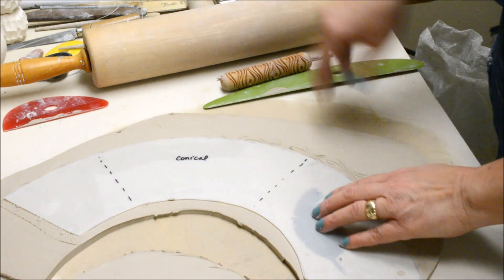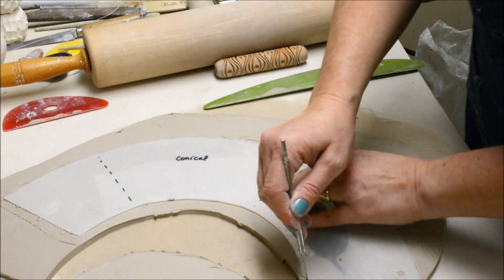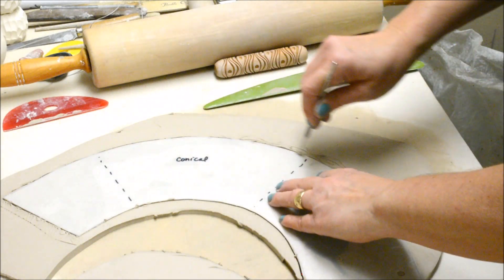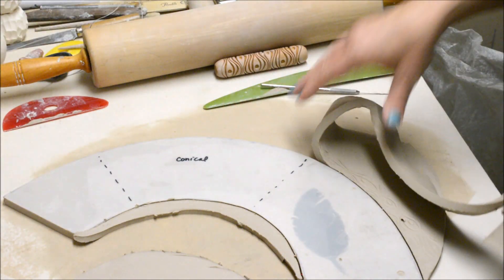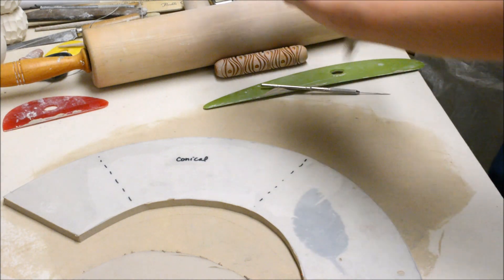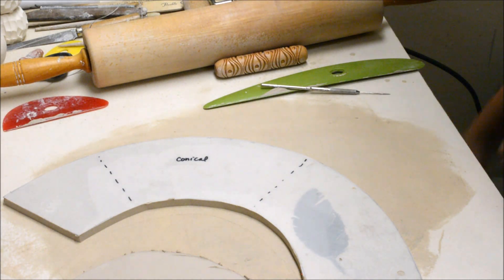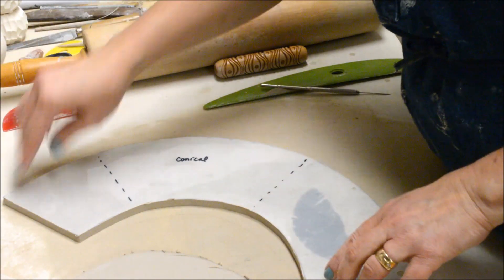I want to make sure that my edges are thoroughly on the slab, and then I'm going to trim this out. Because I make these patterns out of acetate they're pretty durable. I use a needle tool and I let the needle tool ride up against the edge of the acetate. You can make patterns out of paper or anything, but I just do this to give my kids a faster way to make some projects so they don't have to worry so much about cutting out the patterns.